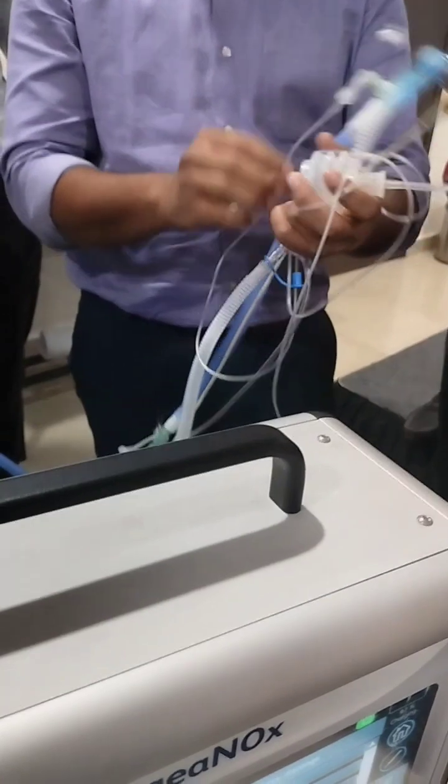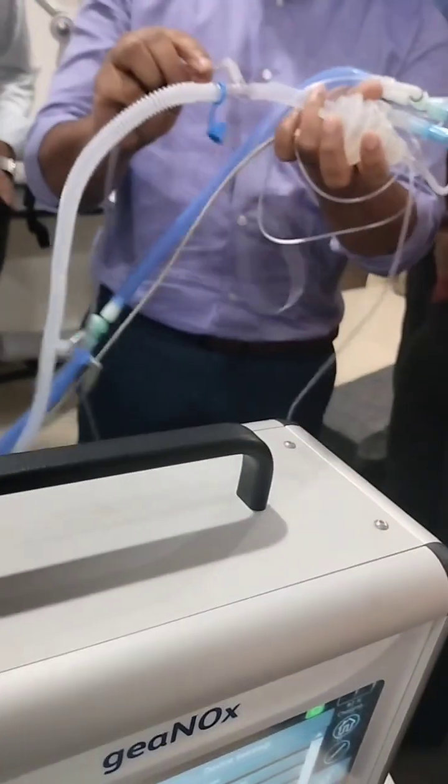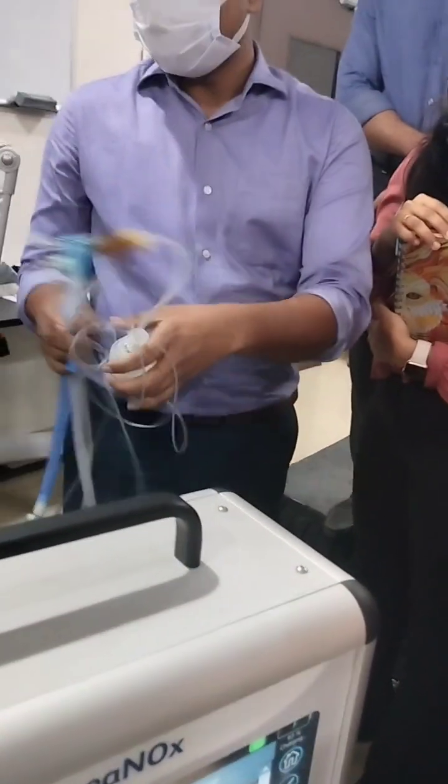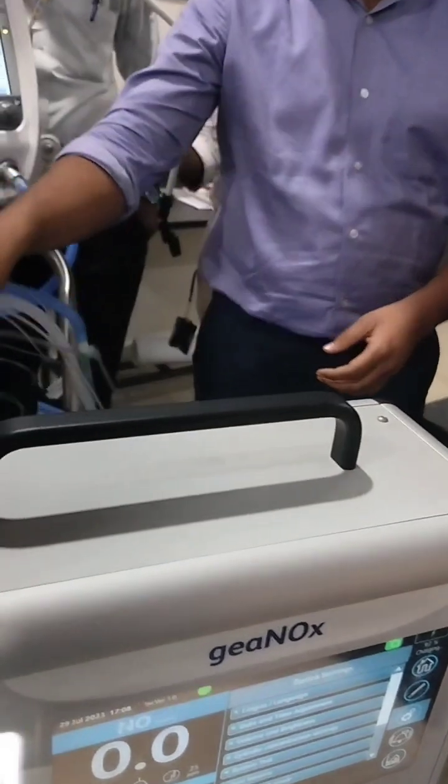This sensor is measuring the nitrogen dioxide on the expiratory limb. The proximal airway is connected to the expiratory circuit. Regarding the connections overall, it is very easy in this delivery system — there is no confusion. The wire connection is straightforward.